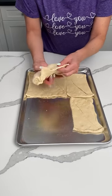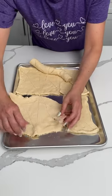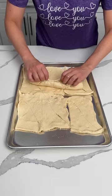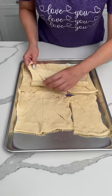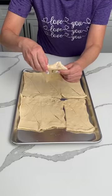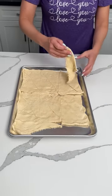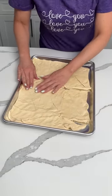Okay y'all, so we want to flatten this out on the bottom of our sheet pan. It's like a puzzle — that's what Bridgie just said — because I was like, I don't know about this, it hurts my brain, but we're making it happen. I know they sell crescent dough in sheets too, so if y'all find that you can use that, but they didn't have any at my store. So here we are with these crescent triangles. We're figuring it out.